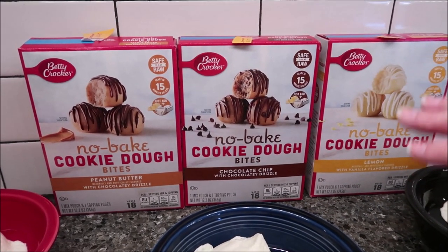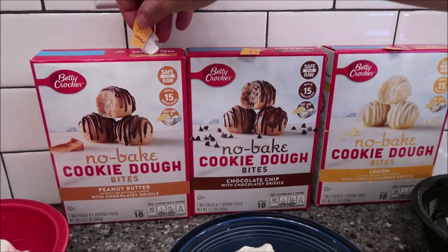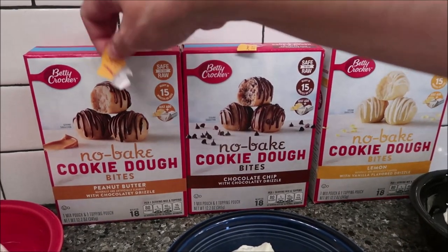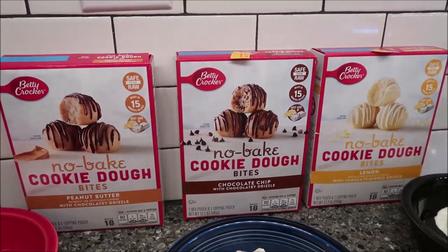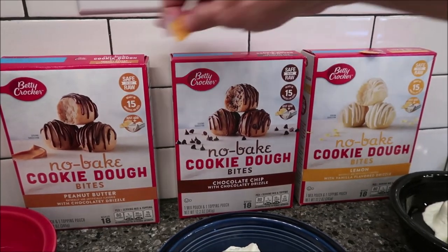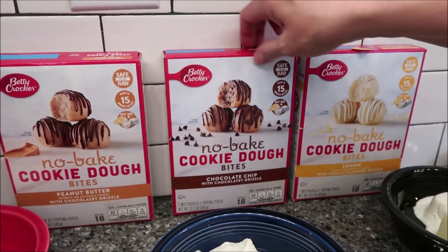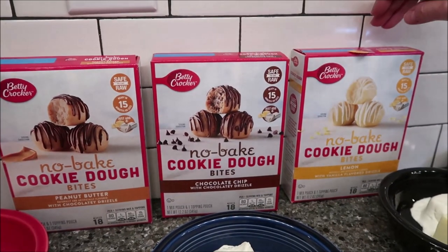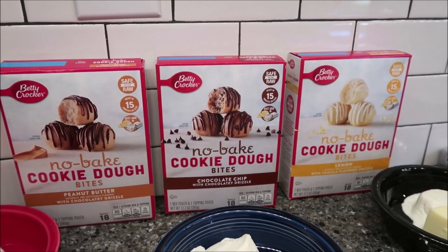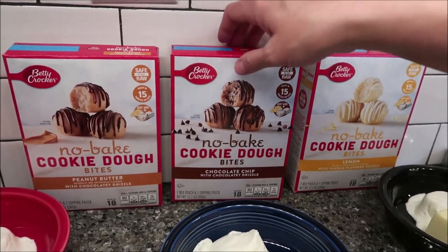These were three different prices. The peanut butter was $4.97 at Walmart — I have no idea why it was that much, it was the highest one. The chocolate chip was $2.98 at a different Walmart. The more expensive one was bought in a bigger town, but still, that's really expensive. And then the lemon we found at Kroger for $3.29.